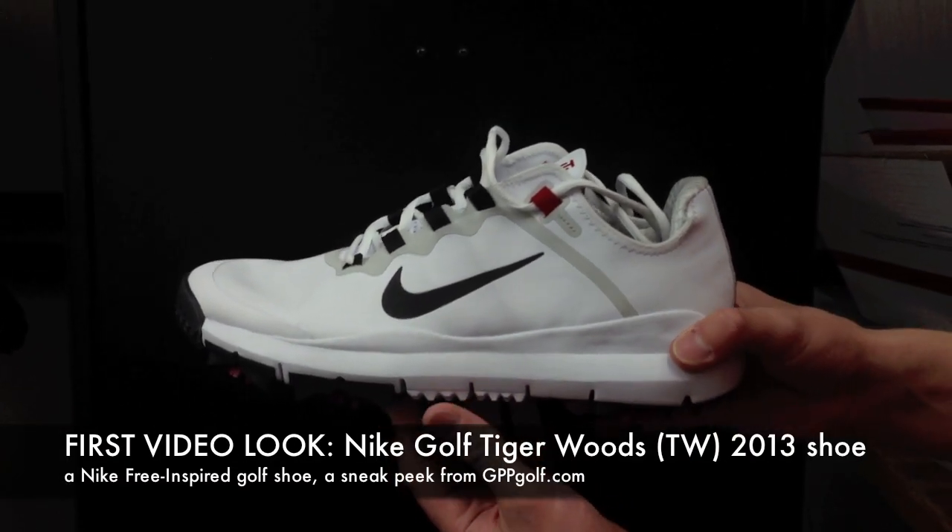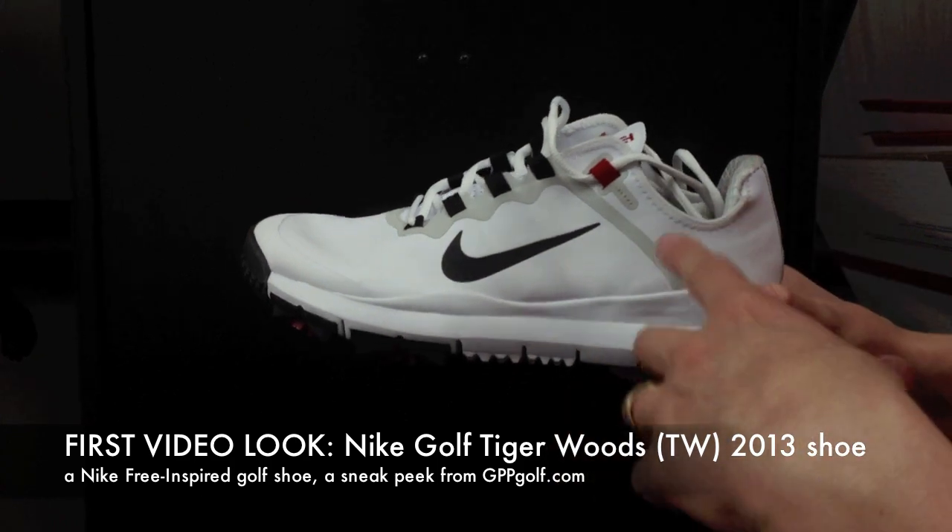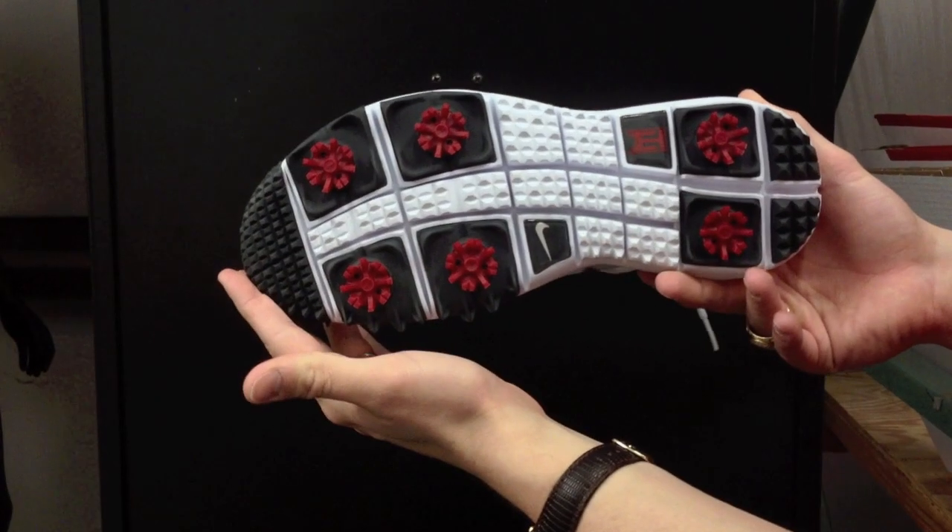Hey, this is Brandon with Games People Play, gppgolf.com, and this is your first video look at the new 2013 Tiger Woods shoe from Nike Golf.